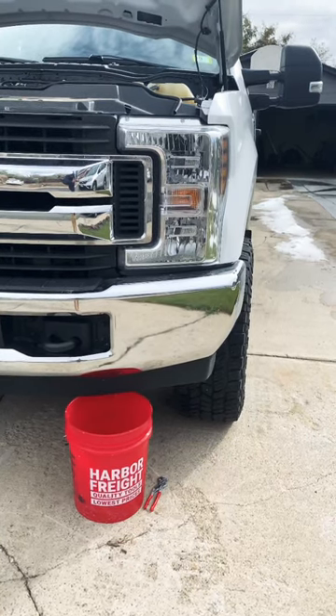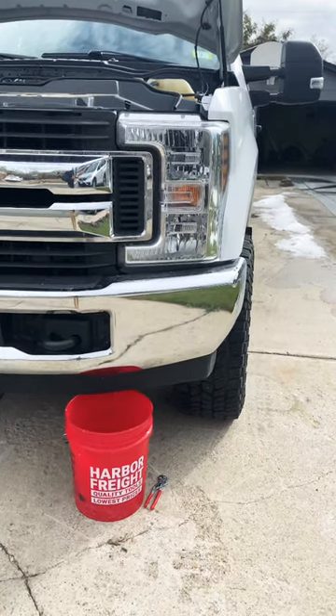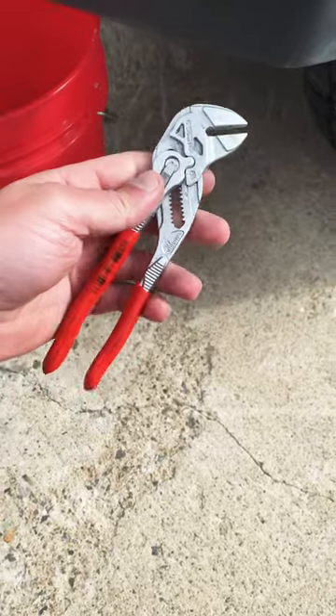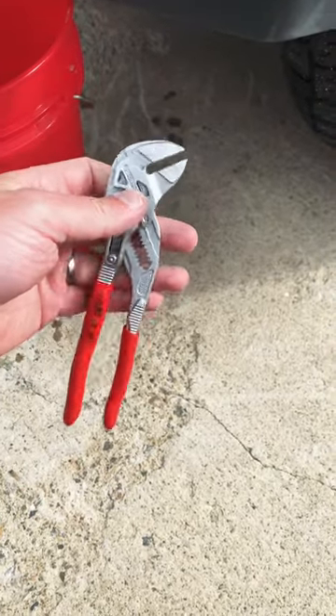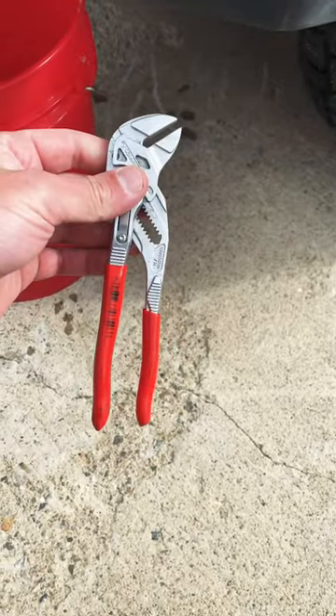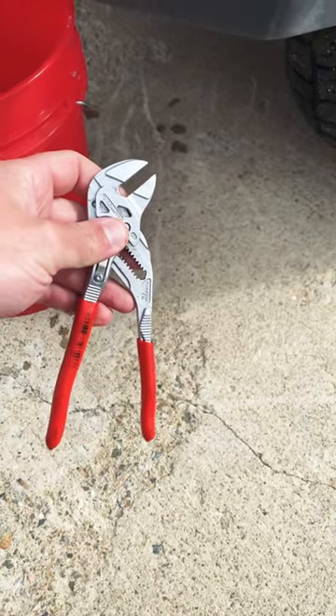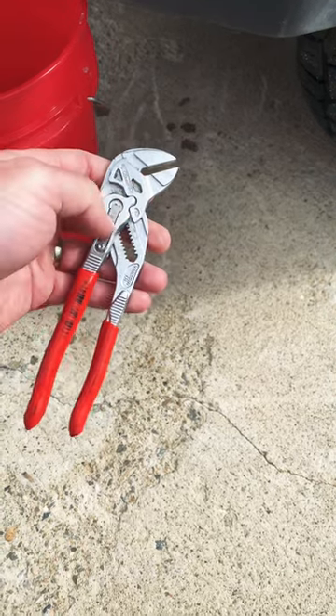Out here doing a quick primary and secondary coolant drain and fill. A helpful tool I found for this — because Ford put the secondary valve in a crappy spot — is these Knipex small pliers. They're like a combination of an adjustable wrench and channel locks or vice grips.